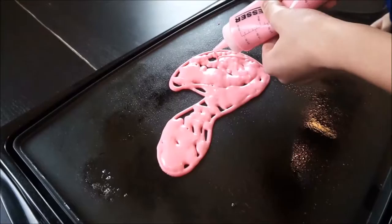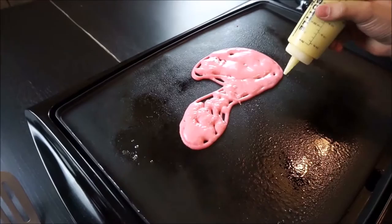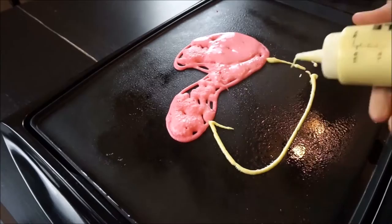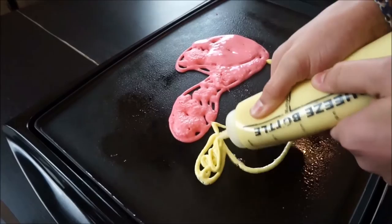Now for his face. I don't need him. You're doing yellow? Just smeared it everywhere. He has a big head, but okay. That's his nose. His eyes — he's going to have bright blue eyes.